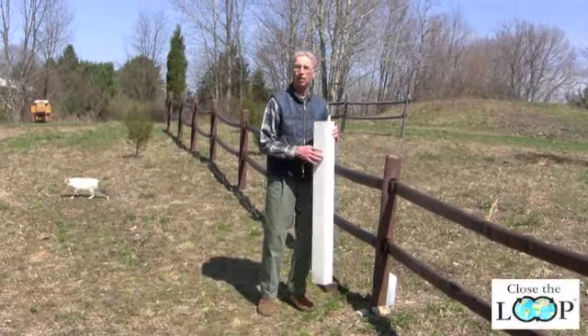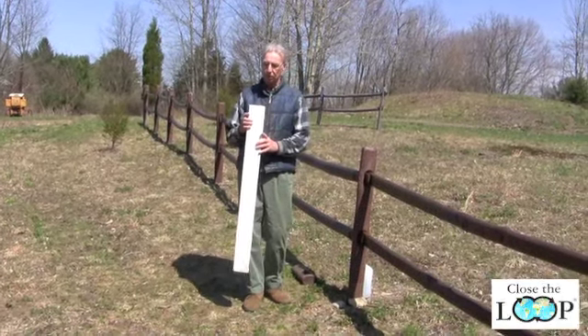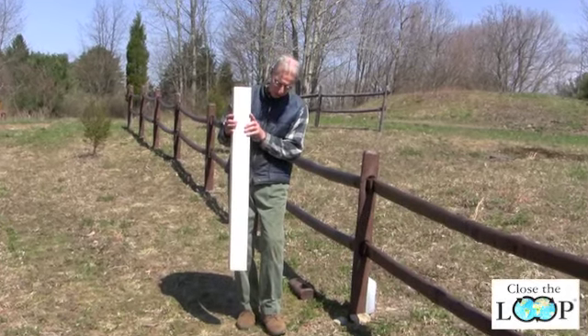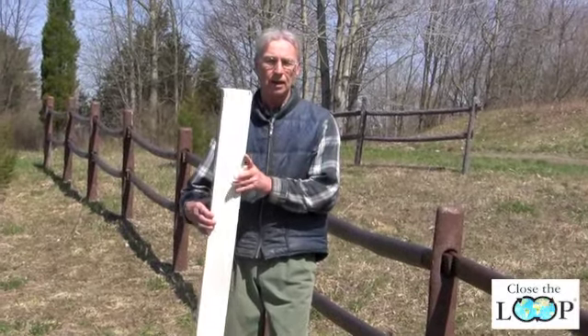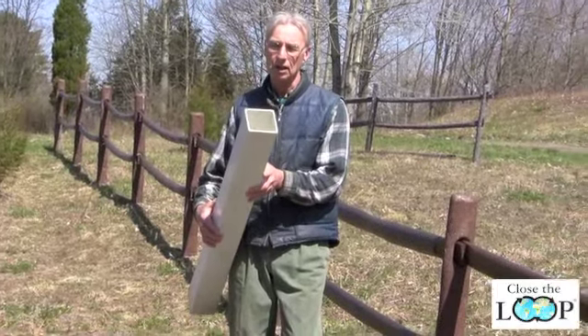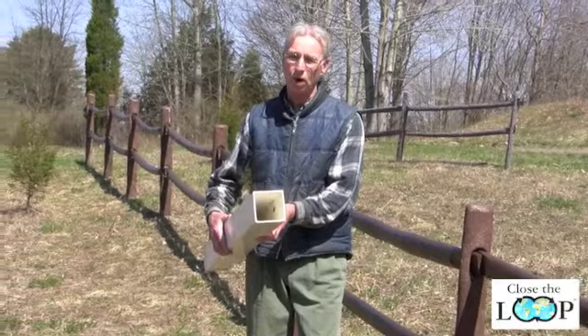Here's an example of a white vinyl fence. This is a post from a vinyl fence, and even though the vinyl fence is low maintenance, one of the disadvantages of this type of fence is that they're hollow and therefore probably not as strong as a solid fence. As you can see, this post has a hole all the way through it.